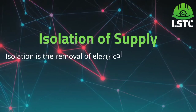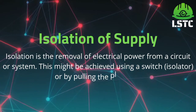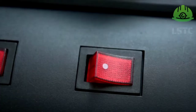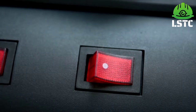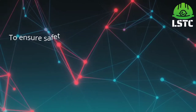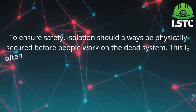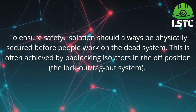Isolation of supply. Isolation is the removal of electrical power from a circuit or system. This might be achieved using a switch or by pulling the plug out. To ensure safety, isolation should always be physically secured before people work on the dead system. This is often achieved by locking the isolator in the off position using a lockout and tagout system.